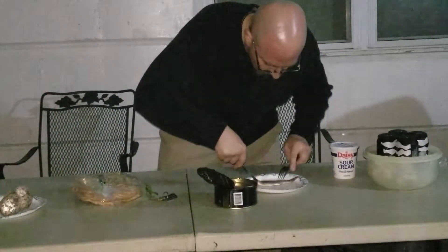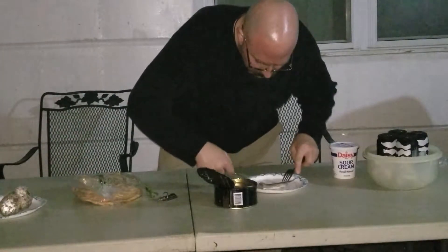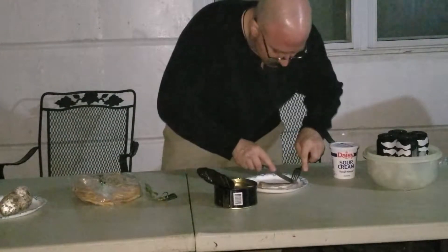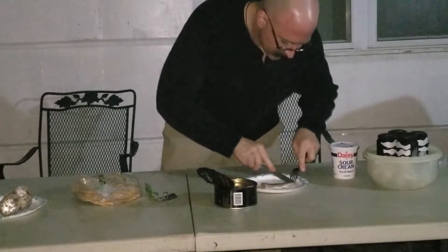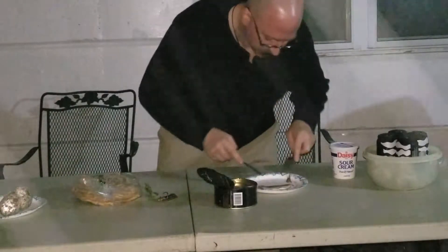It smells like skunk in a way. It's not as bad as I expected it to be, though. I mean, it's a foul scent, but then again what do you expect? It's fermented fish.